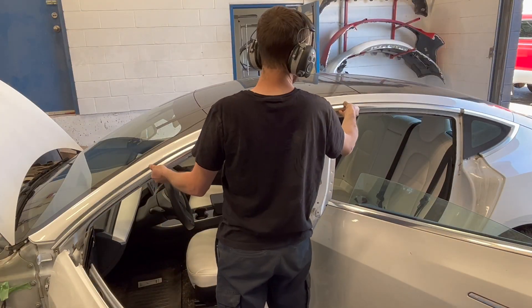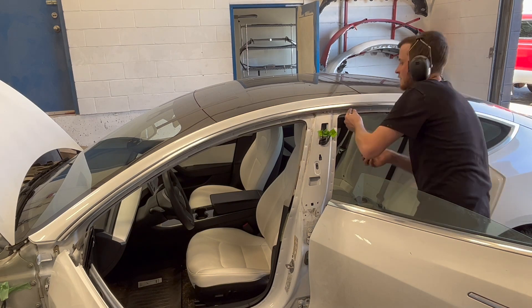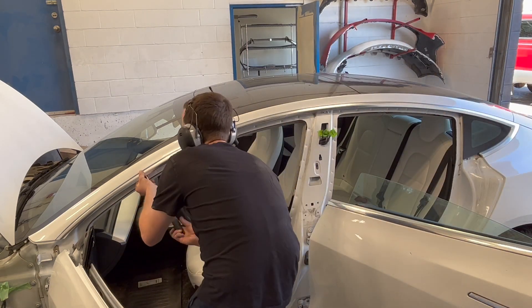The assembly process begins with installing the left body side molding, both left door seals, and the B-pillar camera applique.